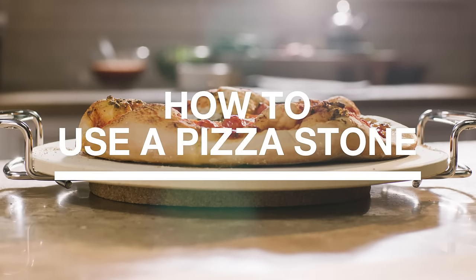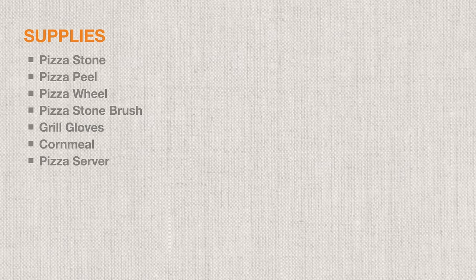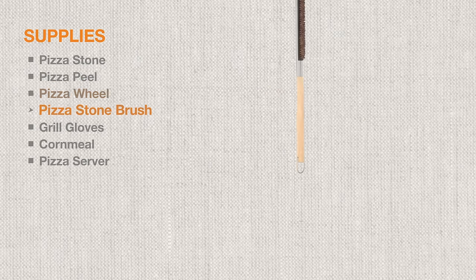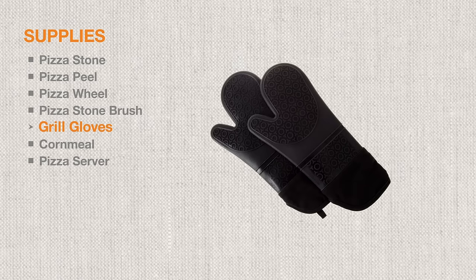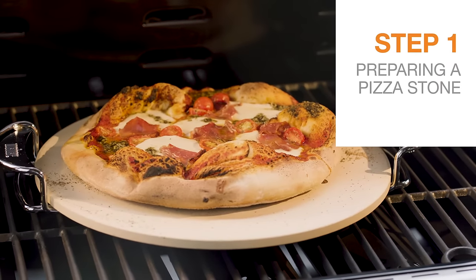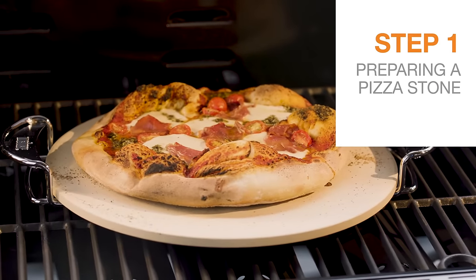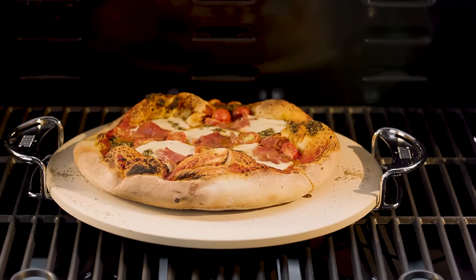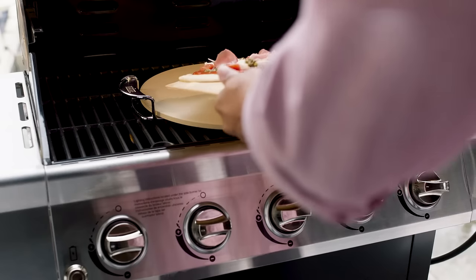With a few culinary tips into pizza stone, you can serve up restaurant-style pie any night of the week. The beauty of a pizza stone is its ability to cook faster and more evenly using intense heat, so you get a crisper, more artisanal crust whether you're cooking on a grill or in the oven.